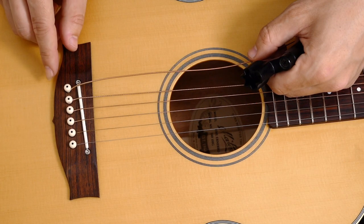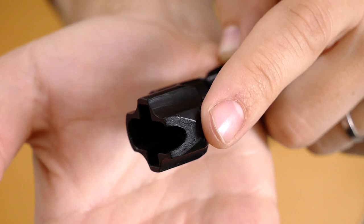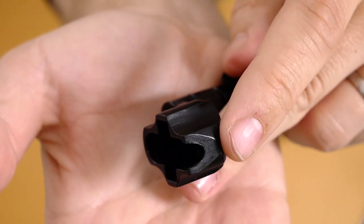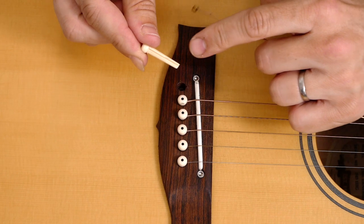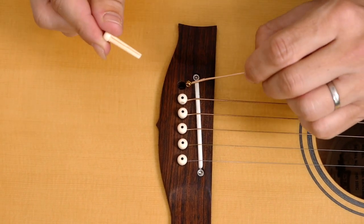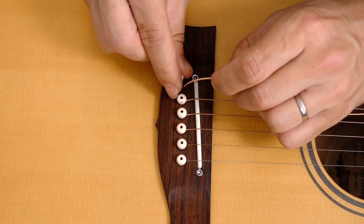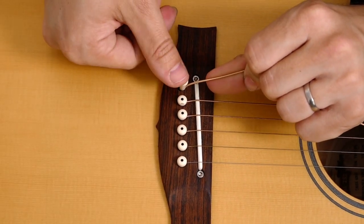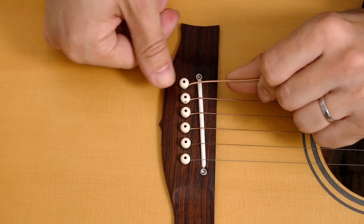So now as you can see the low E string is loose and we want to pull up this peg right here. Usually you can pull up the peg with your fingers, but as you can see on the winder there's usually a cutout right here that you can use to pull up the peg from the bridge of the guitar. So now we got a new E string right here, and as you can see on the bridge pin there's a cutout right here. When you put the string in the guitar, be sure to put the peg in with the cutout facing the string. After you've done that, gently pull the string at the same time as you're pressing down the peg like this. There we go.